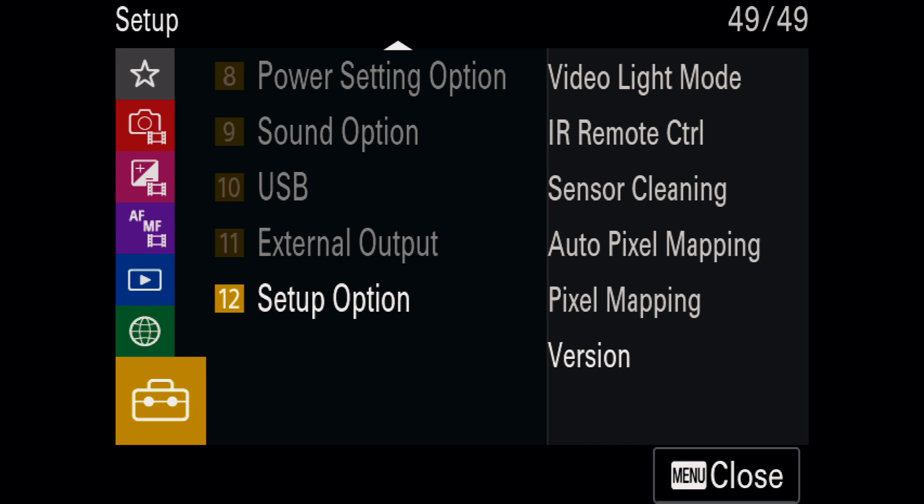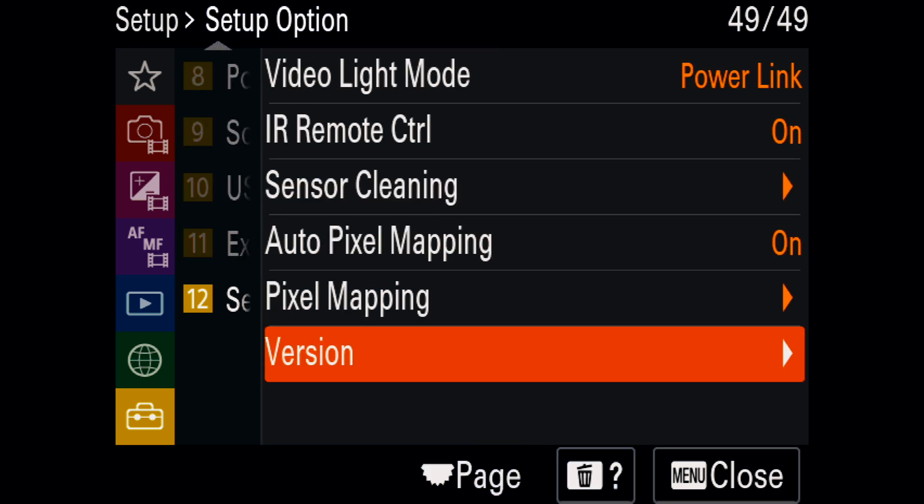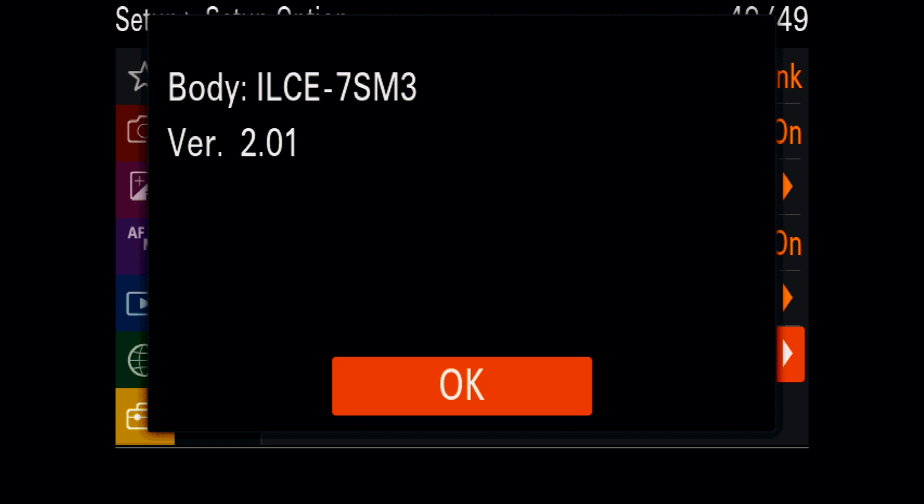This process is not mandatory, but let's first check what version of firmware we have in our Sony cameras. I'm using the Sony A7S III — you can use this process with any Sony, it's the same. So let's check the firmware version. Here we are in the menu. Go into the setup — the thing that looks like a suitcase. In tab number 12 where it says Setup Option, we check Setup Option, go into the last tab which says Version, and press Version. The current firmware version installed in my Sony A7S III is 2.0.1, so I need to update it to the latest firmware.